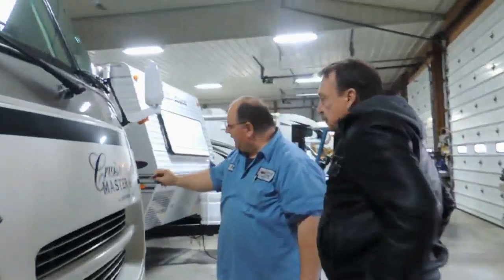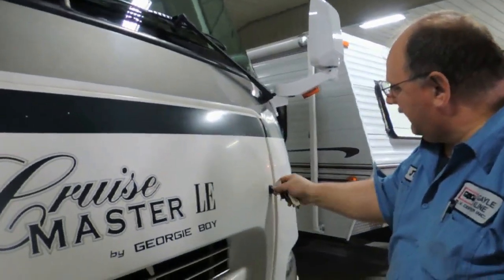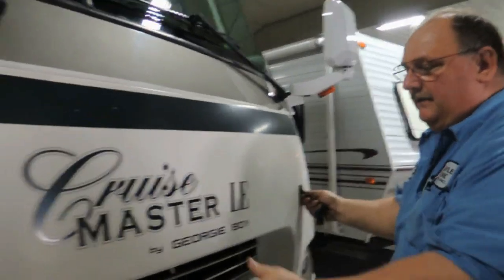Your hood key is located right here. You just kind of put it in there and rotate it until you can feel it clicking. Then turn it and it will open.